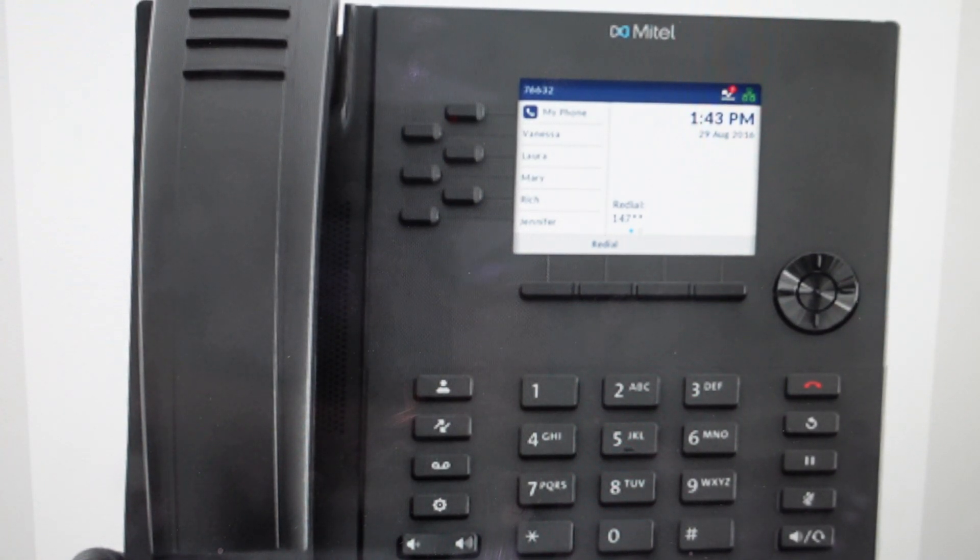Hey everybody, this is a quick video in case you have a Mitel desk phone, IP phone, and you need to do a hard reset to the factory default settings on it.